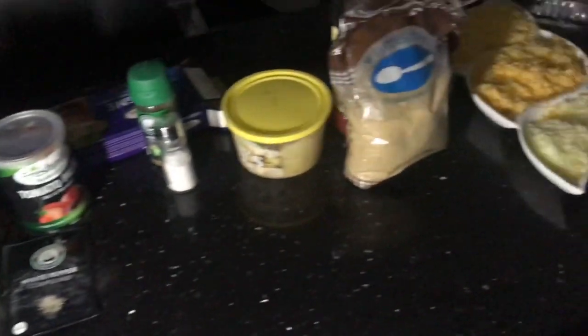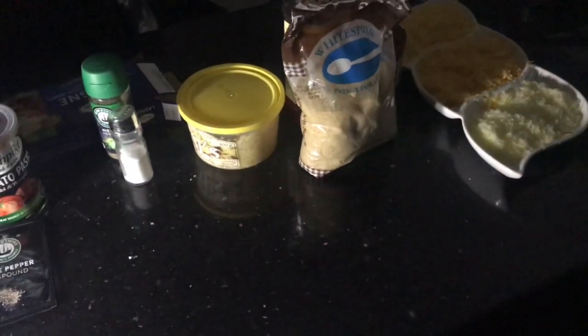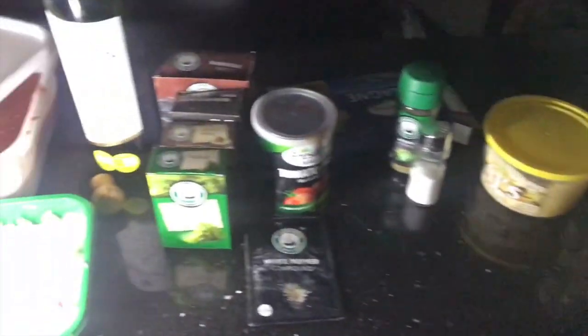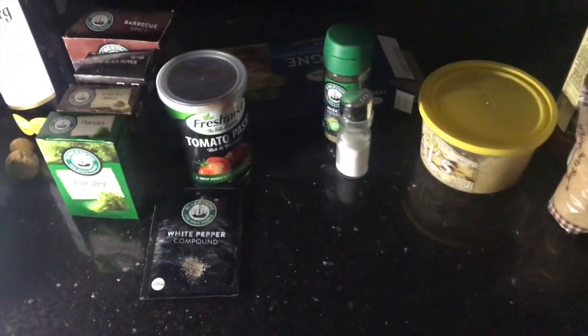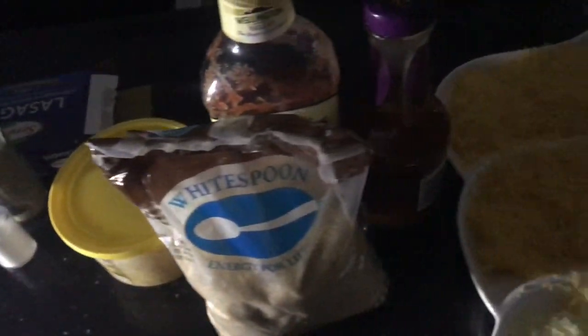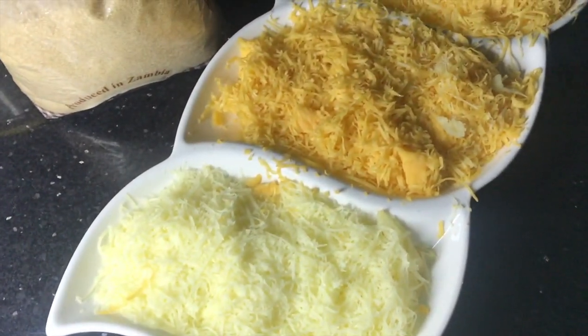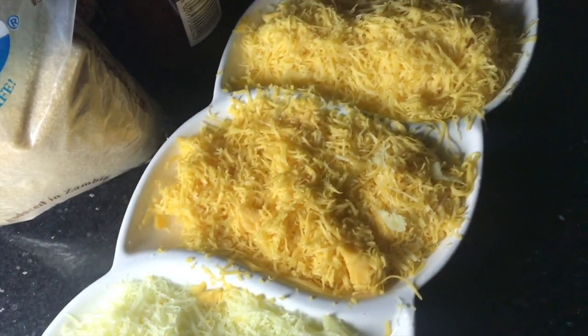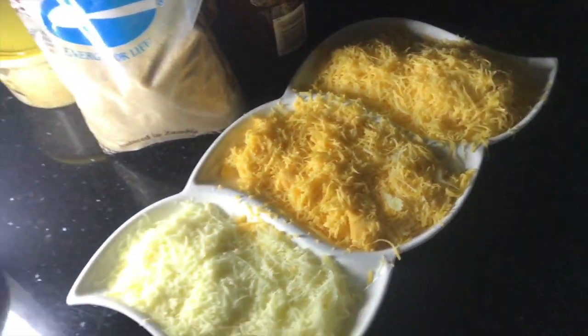We're going to try and cook this in the dark, but I just wanted to show you guys some of the ingredients so that when you are preparing your lasagna, obviously you can make your own variations. There are three types of cheese — I will lie if I tell you which one is which, but I know for a fact that is mozzarella. Those two are cheddar and gouda, however you pronounce it, wherever you come from.